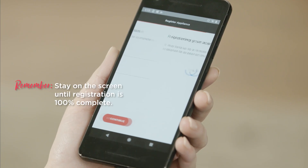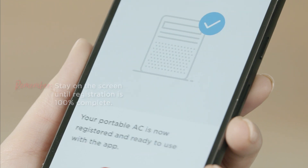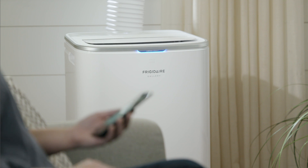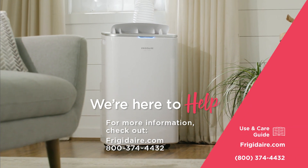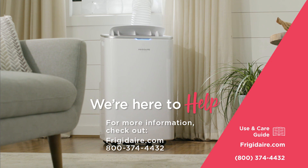After submitting your information, remember to stay on the screen until registration is 100% complete. That's it. Your appliance is now registered and ready to use with the app. We're here to help. Check out your use and care guide for more information. Visit www.frigidaire.com or call us at 800-374-4432. That should do it. You got this.